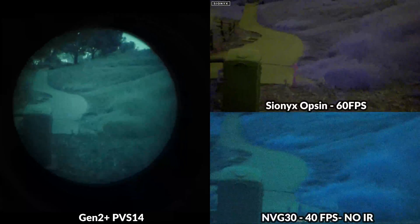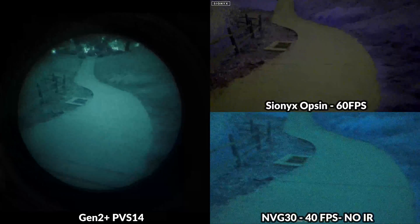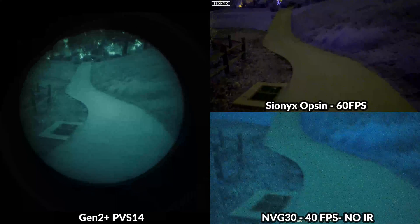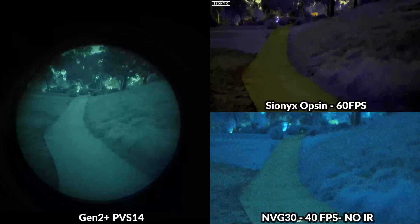We'll spend a minute to run through each one of these devices. For those of you that aren't familiar with them, this is just going to be a basic overview — we won't dive too deep into the specs. Then a little later we'll review some footage of these monoculars so you can get a better idea of how they stack up side by side.